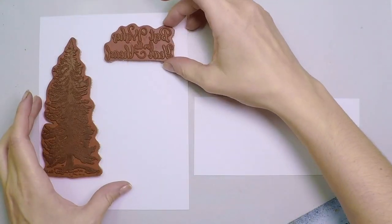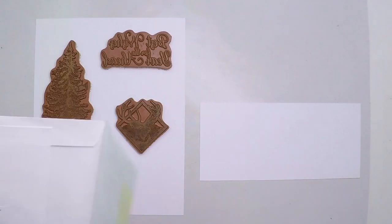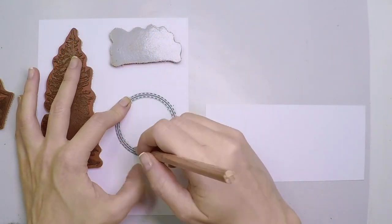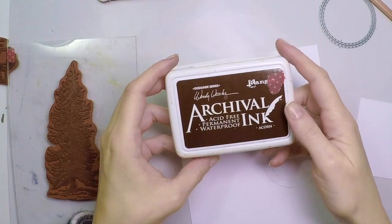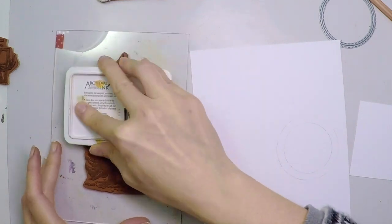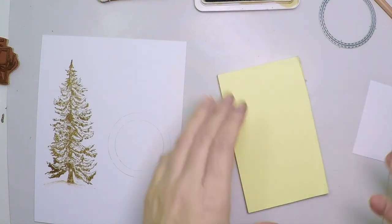First I'm going to create my scene, and I'm going to select a die from Simon Says Stamp, the circle stitches, to create a window. So I'll mark with a pencil the lines where the window should be, and then I'll start stamping. I'm going to create a mini forest of 3 trees only, and I'm going to use archival ink. Archival inks are waterproof. And now I'm going to create a mask.